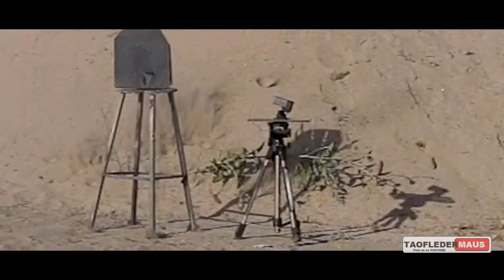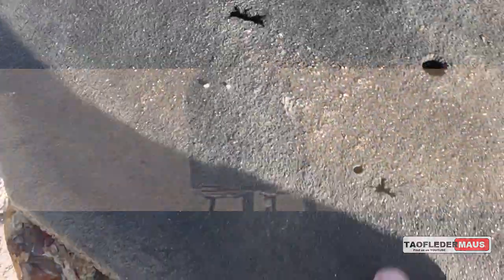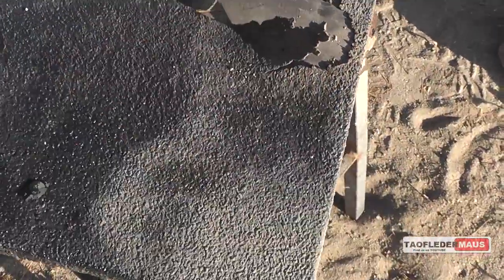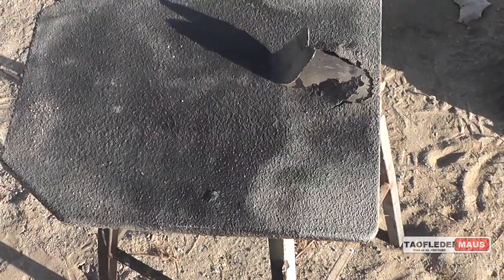The wax slug ripped a big V into the backside and the shot just dispersed underneath it, blasting that real thin coating on the back of the plate. So always make sure you put the plate in at the correct positioning.